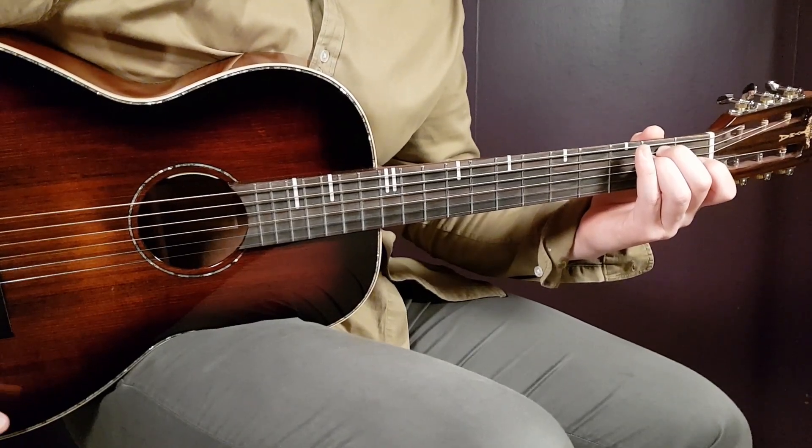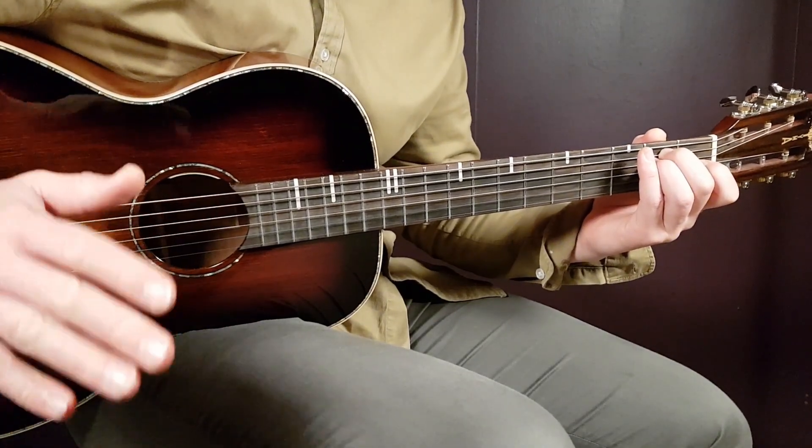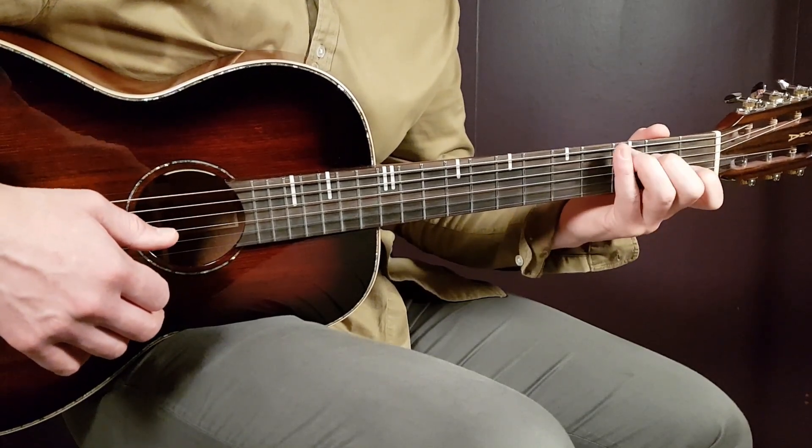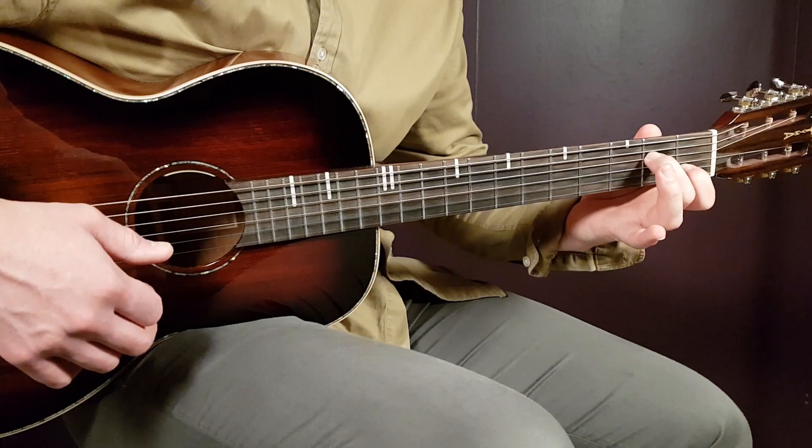You're going to stick with this strumming pattern for the entire song, but the chord version changes. To begin with, we have E minor for two strumming rounds, C for one round, and Am7 for one round.